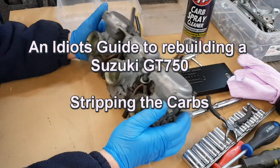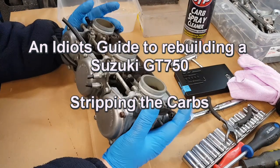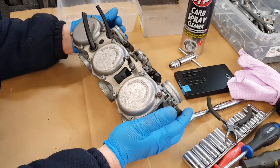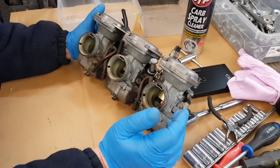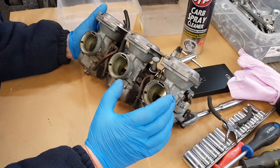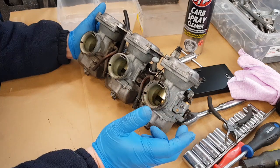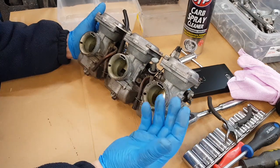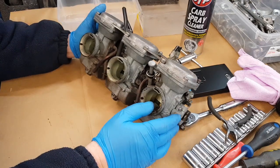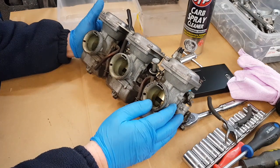Welcome to another episode of the Idiot's Guide to Rebuilding Suzuki GT750s. In this episode we'll be rebuilding the carburettors. This will be two parts. The first part will be stripping it down and making sure everything's okay. The second part will be rebuilding it once we've had all the hardware re-zinked and the carbs vapour-blasted.